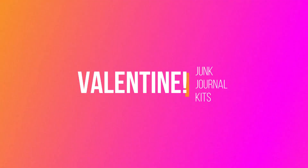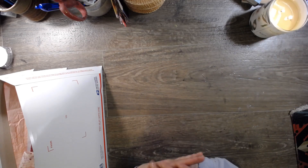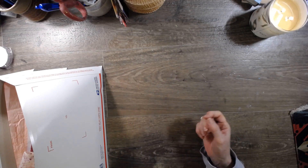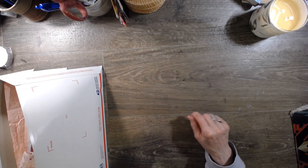Hi guys, it's Dawn from Let's Make a Mess today. How are you doing? Well, I'm doing a little bit of de-stashing, but first, before I get into any de-stash videos, I'm going to go ahead and put three more kits up on my Etsy store, which you'll find in the description box down below.